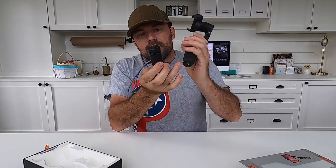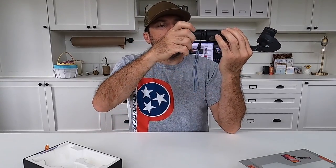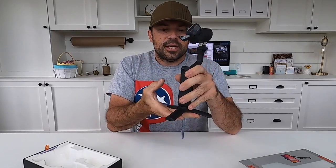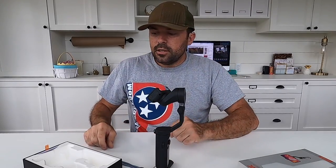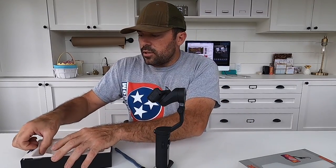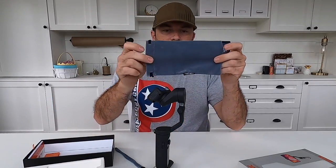It comes with the lanyard, which I've already put on it. It also comes with a little tripod — it's got a quarter-20 screw on the bottom so you can mount it on a bigger tripod. It also comes with this little mini tripod.